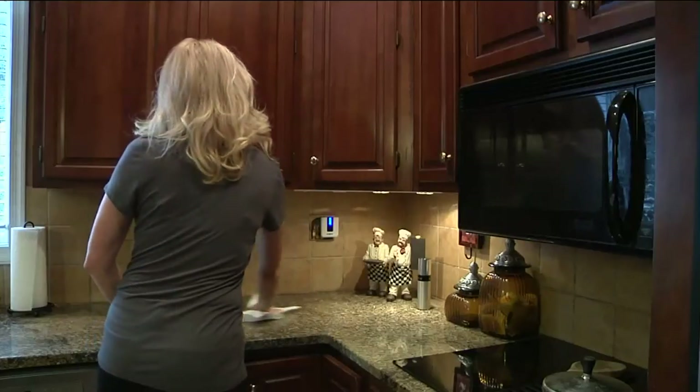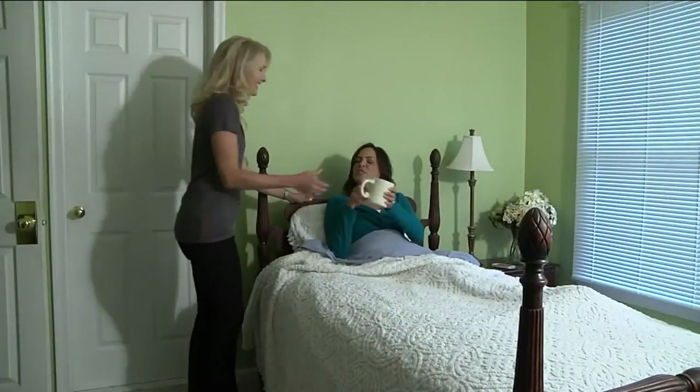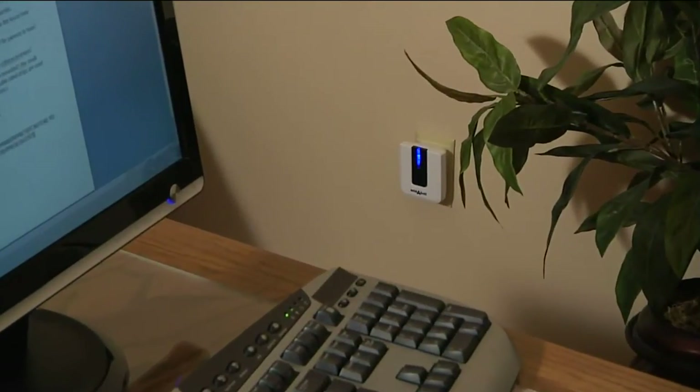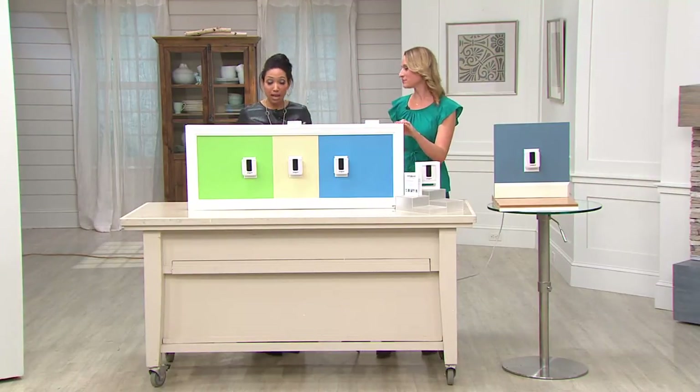So if you have someone that's sick — maybe the kids are sick or a parent that you're taking care of — they can have that buzzer and get a hold of you because you can take that receiver all around your home. Instead of having to yell for someone. Especially during cold and flu season, if you were playing nurse to your husband or your kids, this would have been so convenient for them and for you as well.